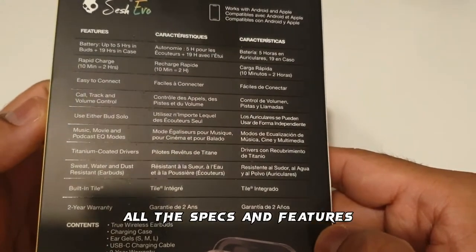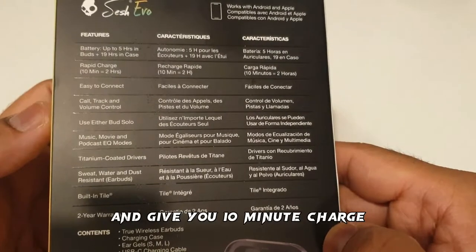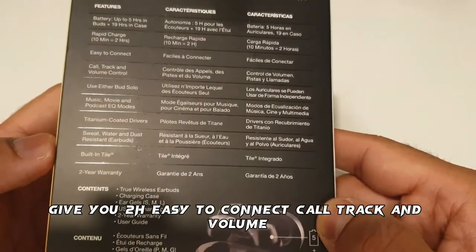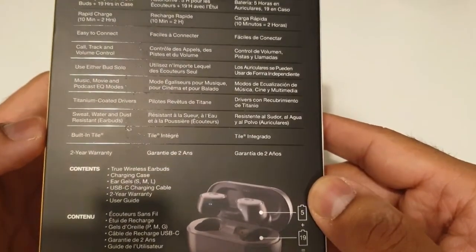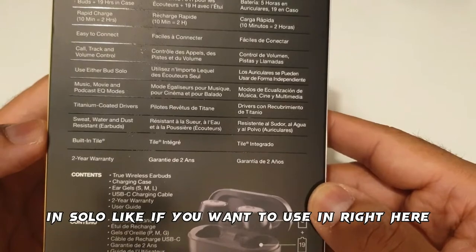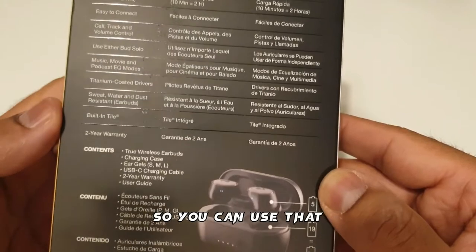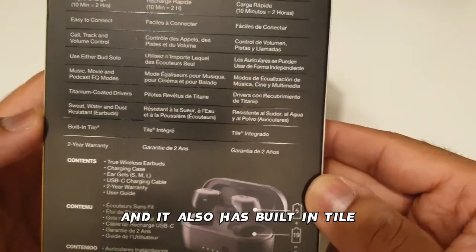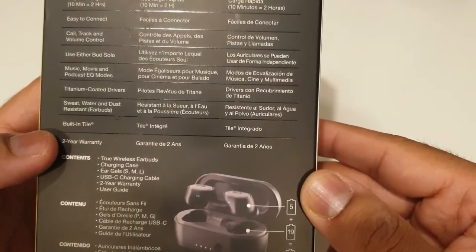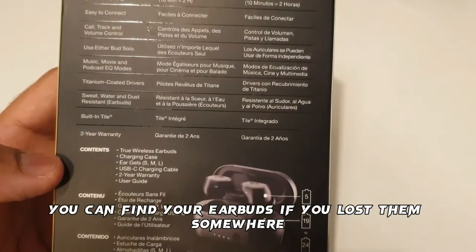All the specs and features you can see here: it has rapid charge that can give you two hours from a 10-minute charge, easy to connect, call track and volume control, and you can use either bud in solo mode — just one bud if you want. It also has built-in Tile, which is kind of like an Apple tag, so you can find your earbuds if you lose them.